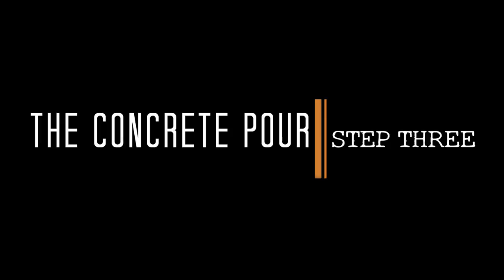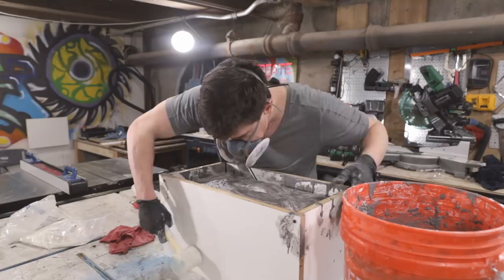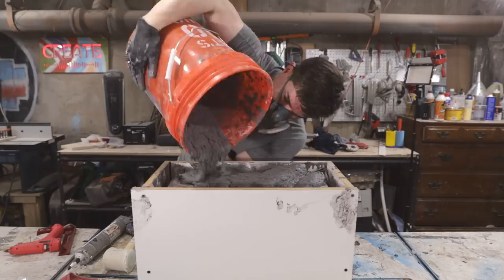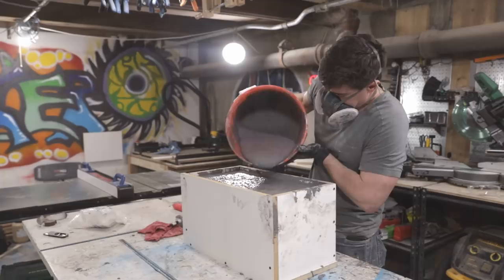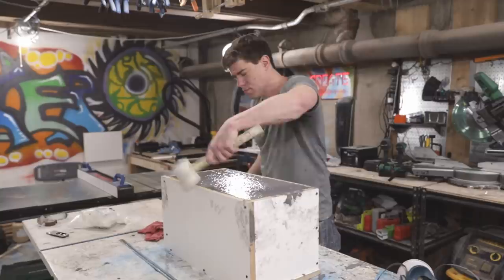I filled up the form gradually, pouring a couple of inches of concrete and then stopping to vibrate the form. I did this by picking it up and shaking it — which is a really great workout, by the way — and by using a rubber mallet to tap the sides. I repeated this process until the entire form was filled with concrete. I often get a question about whether it's necessary to screed GFRC to level the top; when you make the GFRC mix a bit wetter like I did here, it's really not necessary because the mix is self-leveling. I let the concrete cure for about 30 hours before demolding.